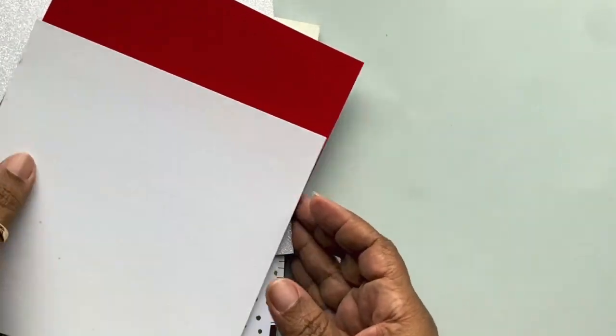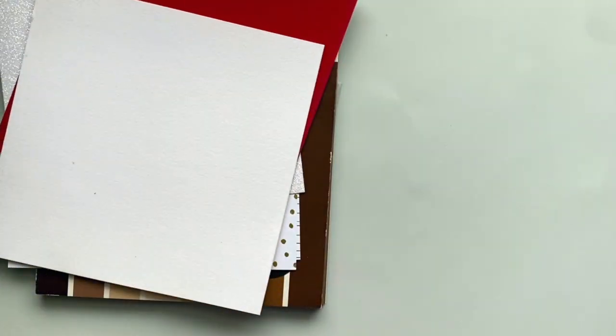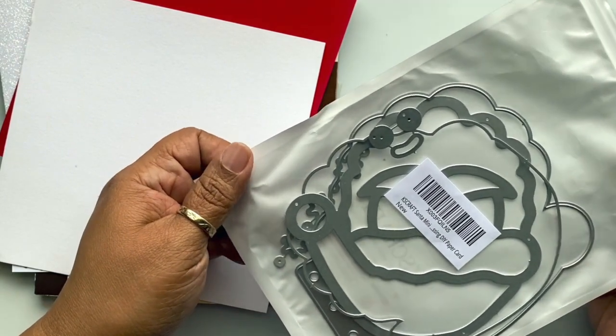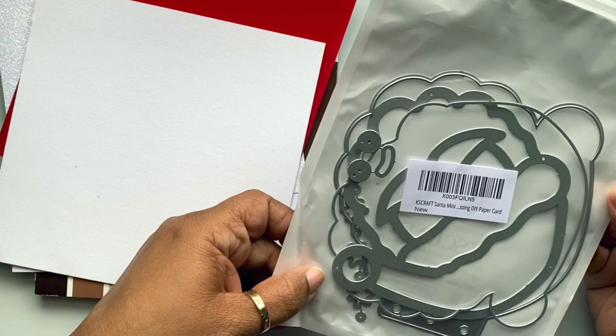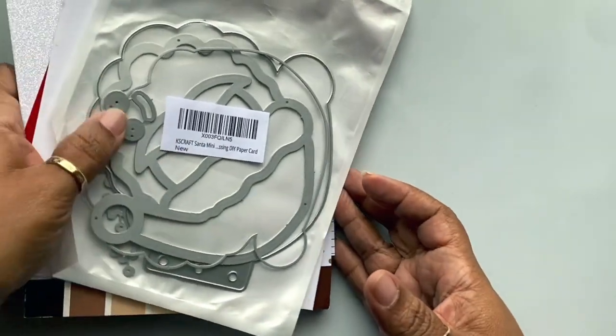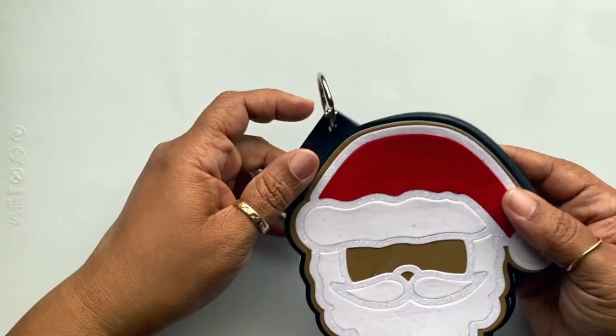I also used a die set that I got in the summertime. I believe it is a die set from Chaos Craft called the Santa Mini Album. That's what I created. Let me move this out of the way — I didn't do anything fancy with it because it's kind of a small album.